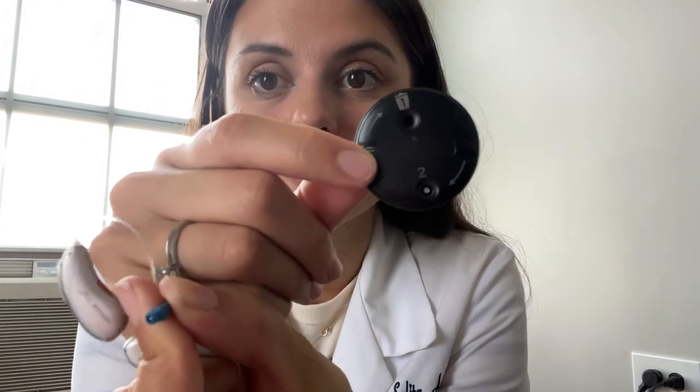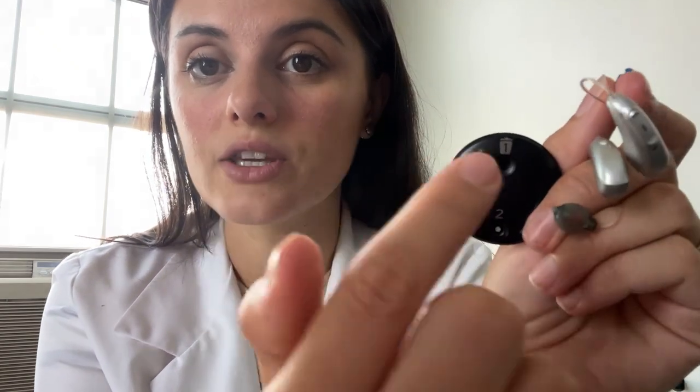With your hearing aids, you should have this disc. This disc is what takes out the old filters and replaces them with new ones. If you look closely, you'll see a number one — that's the first step, removing the old filter. You'll know it's the old one because it has a little garbage can icon indicating it's garbage.